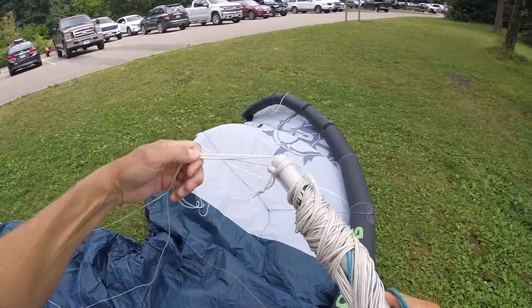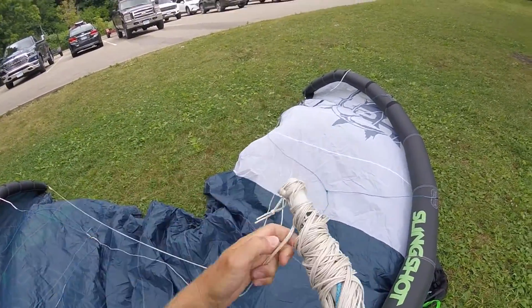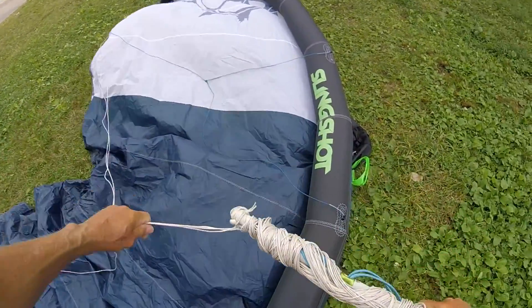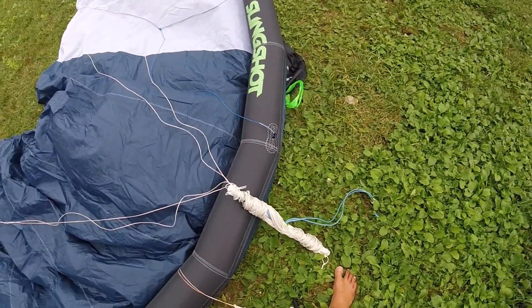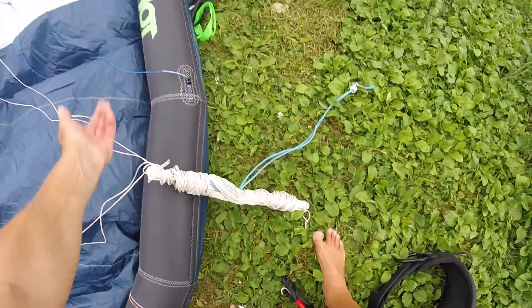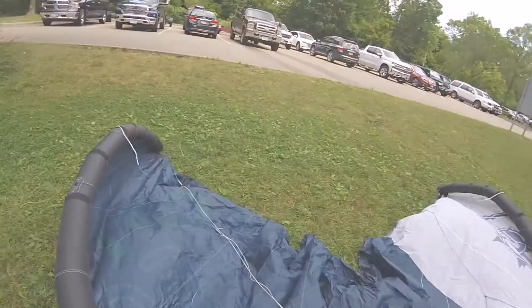Walk it in easier this way. Do not mess with that — it always stays, never touch it. As soon as you are walking into the water, hook up that way so you won't flip and get your bar through your lines.